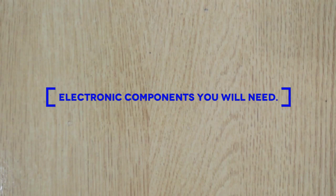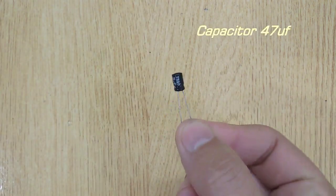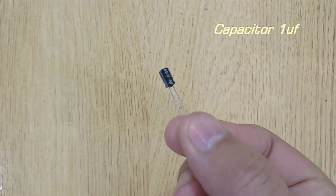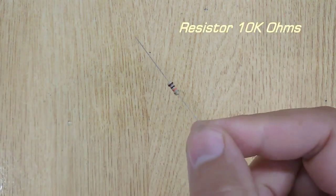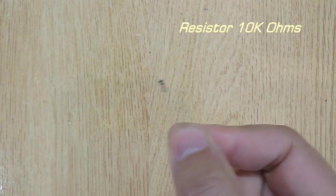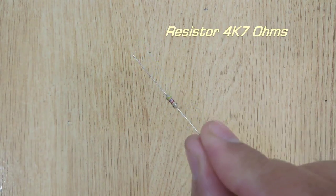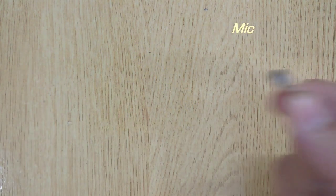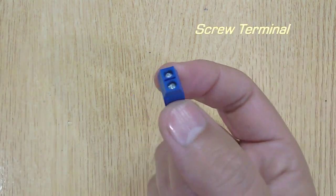Electronic components you will need: LEDs, 13 pieces; capacitor 47uF; capacitor 1uF; transistor 9014, 2 pieces; resistor 10k ohms; resistor 1 mega ohms; resistor 4.7k ohms; mic; electric switch; and screw terminal.